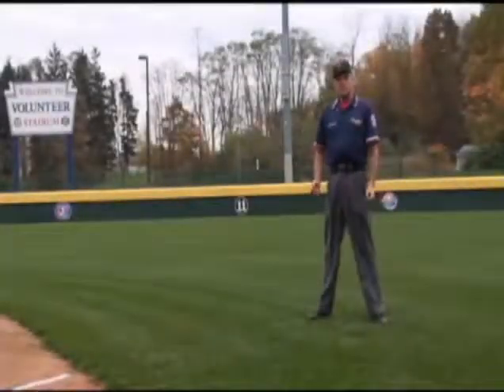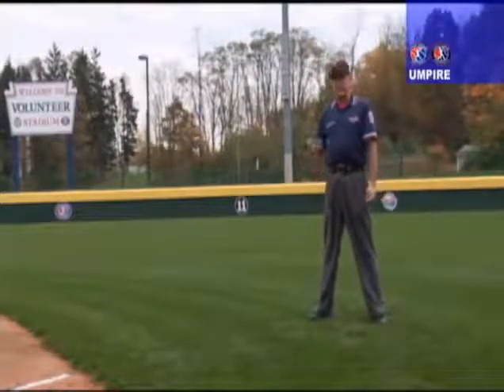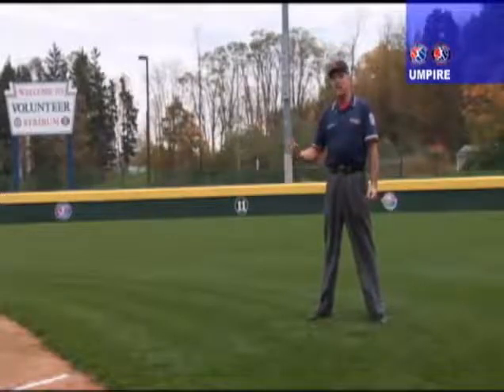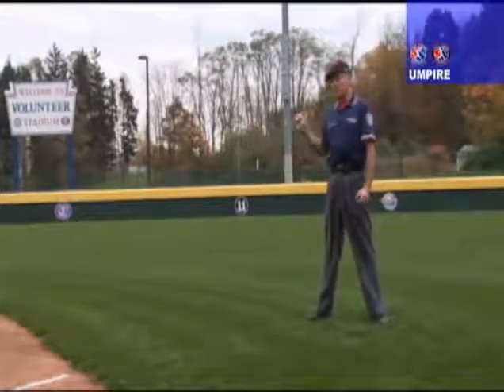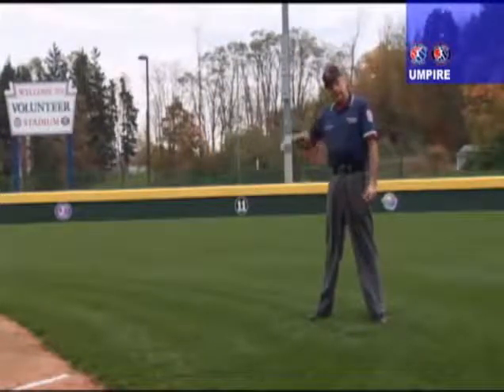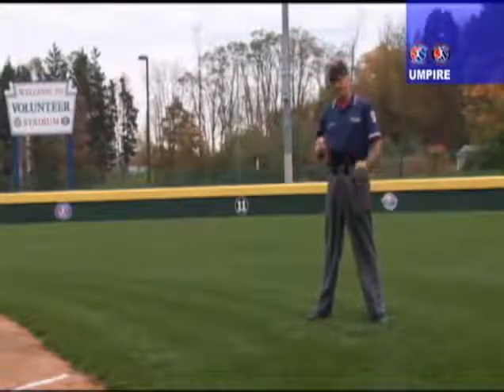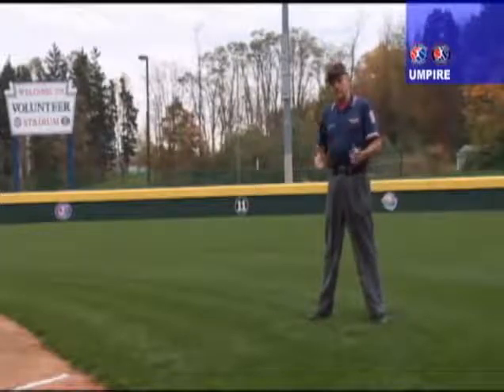One of the most important concepts of little league baseball on a 60-foot diamond is the inside-outside theory. Whenever the ball is on the inside of the diamond, the base umpire will stay behind the infielders. Anytime the ball goes to the outfield, the base umpire will pivot in to the infield. This is a very important concept to stay ahead of the runner and to be in position to make the calls.